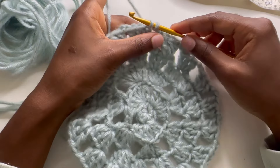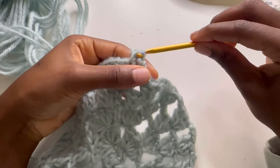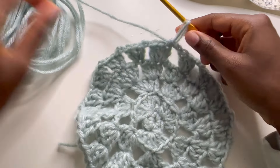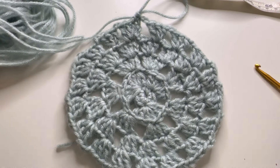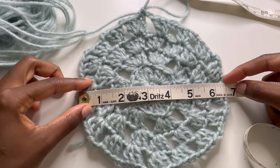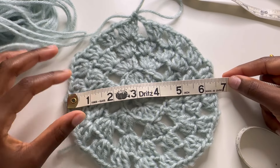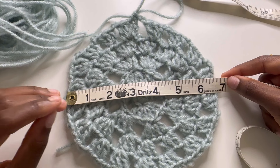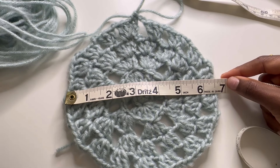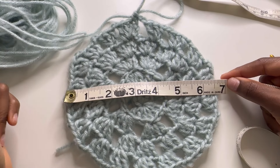I'm just attaching the beginning with the end for my last row here. I'm going to pull that through and then measure to see — I'm going to give this a measure, make sure it's 6.5 inches. Perfect. As you can see that hits 6.5, and so this is wide enough for the top of my head. Now for the rest of this, we're literally just going to be working down, but the pattern is going to change a little bit. I'll show you how to do that.